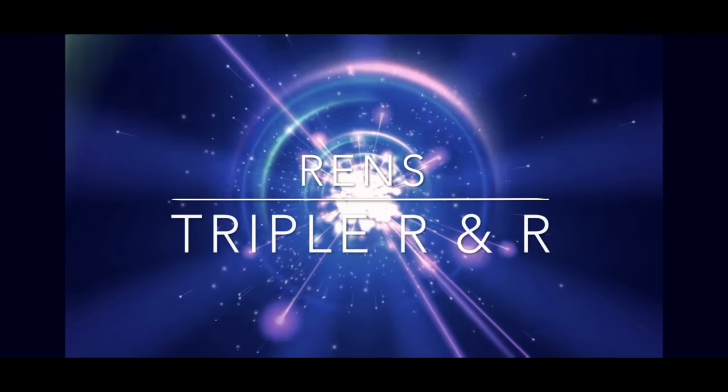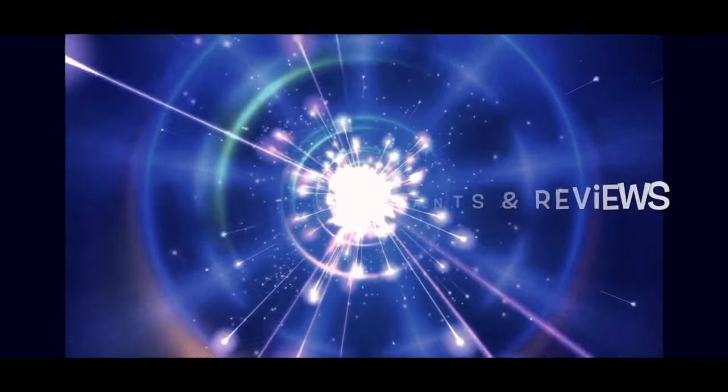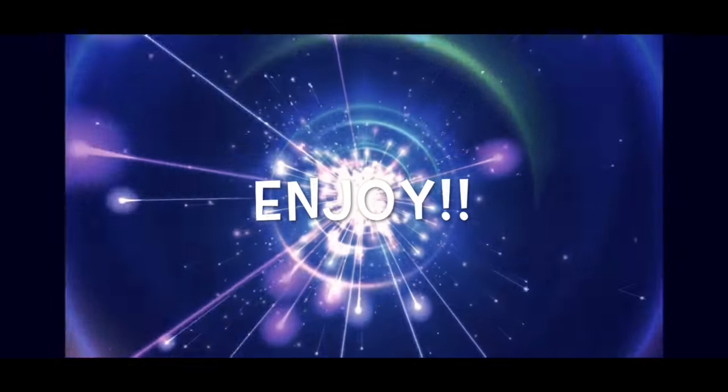What's up everyone, it's your boy Ren here, and this is Triple R & R. In today's episode I'll be going over my entire mobile vlogging rig, which includes my mobile device, the lenses that I'll attach to it, any lighting, microphones, cables, mounting hardware, tripods, as well as pretty much anything else that I'm going to be attaching to the mobile vlogging rig. So with that said, let's get started.